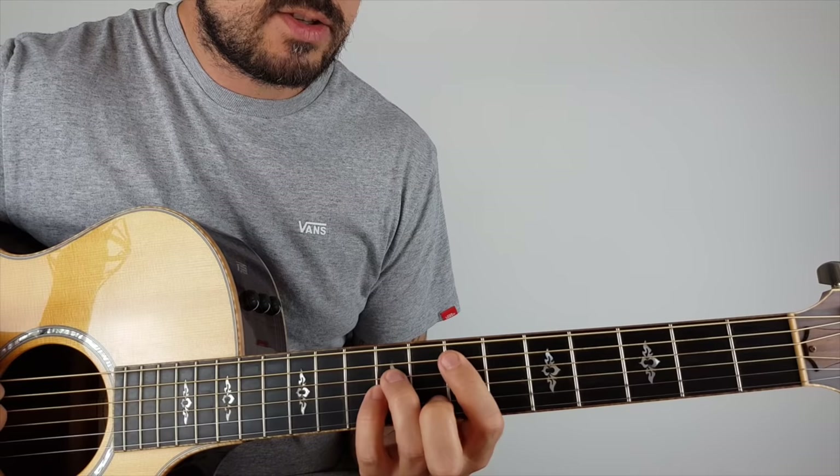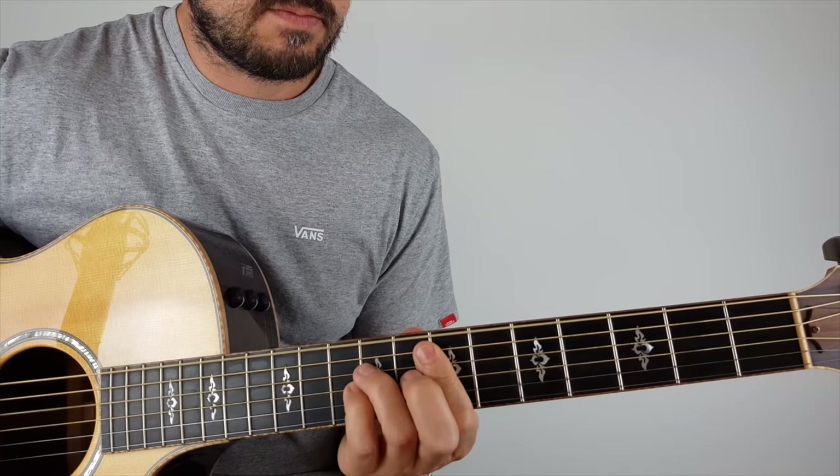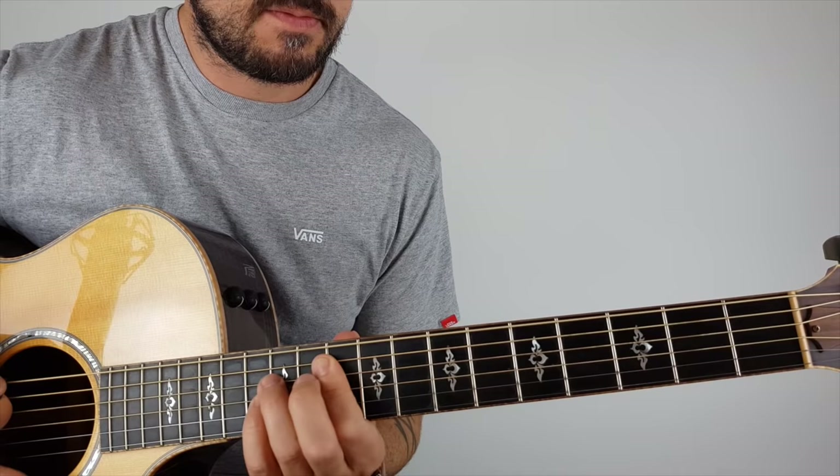So now I'm keeping that power chord shape and going: seven, seven, ten, seven, five, three, two — do that three times. On the fourth time it changes right to riff two.